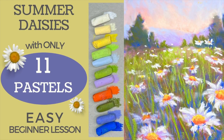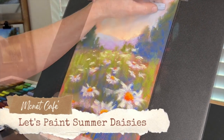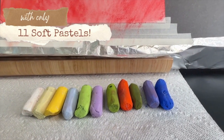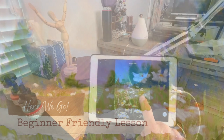Welcome artists and newcomers to Monet Cafe. You're going to love this lesson where we'll paint some bright and happy summer daisies, and believe it or not we are only going to use 11 soft pastels. Yes, it can be done — beginners are going to love this lesson!